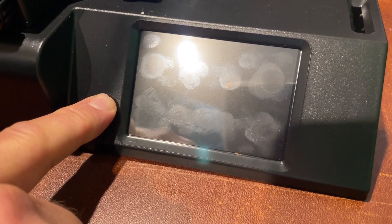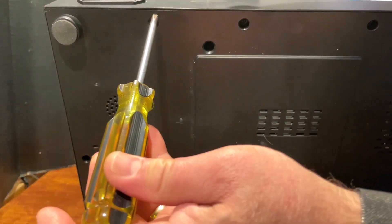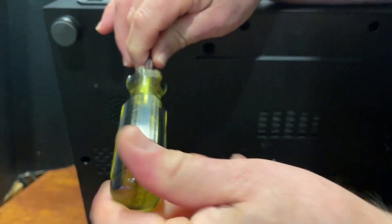Here's the gig — I contacted Mingda and they said I could open it up and find out what was wrong. Let me show you how to take this apart.